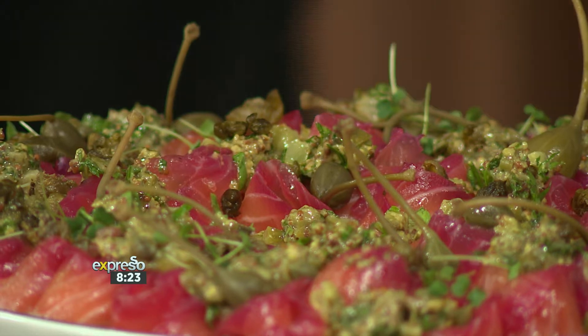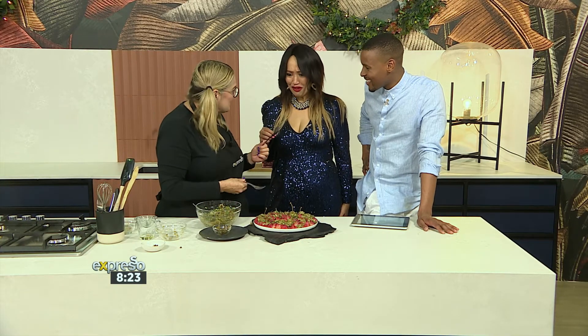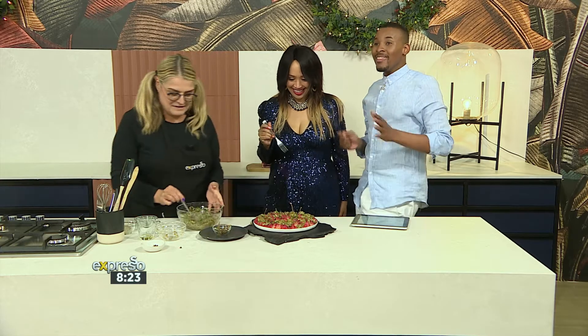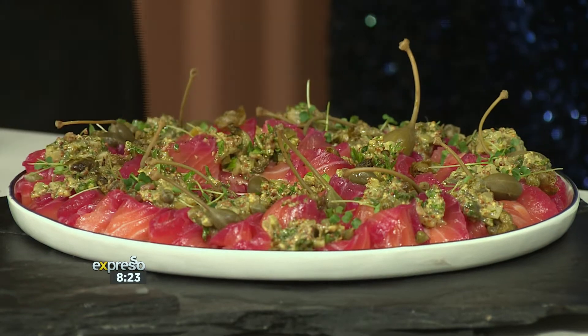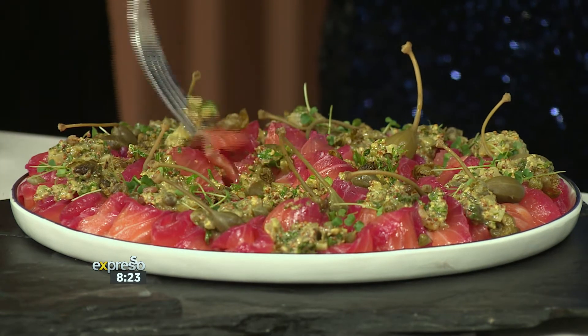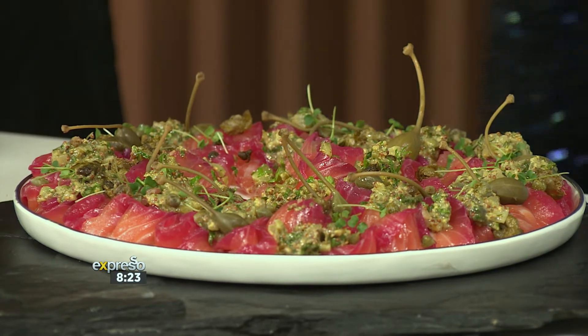I'd really like you guys to taste this. It's stunning - it's a feast for your eyes and it's delicious. It's light and fresh - the perfect starter for Christmas. And Anel, thank you so much for showing us how to make this. If you want more festive inspiration, get your hands on the December issue of Taste magazine - it's packed with goodness and inspired recipes that are going to be total crowd pleasers.